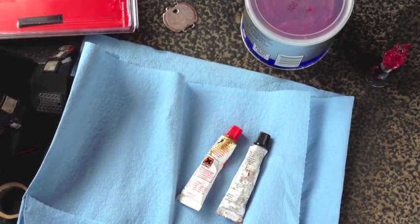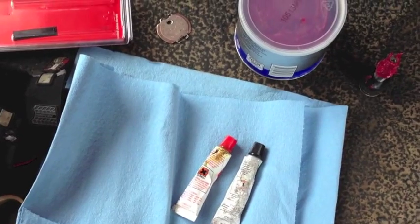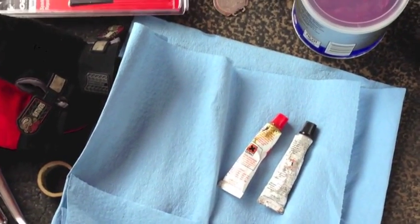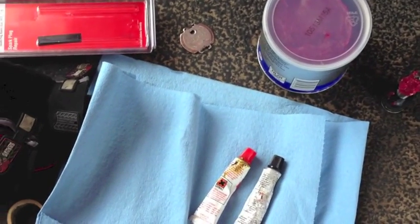Hey YouTube, Nickel and Diamond here again. What you're seeing here is the stuff that we're going to need for doing a spark plug hole repair.